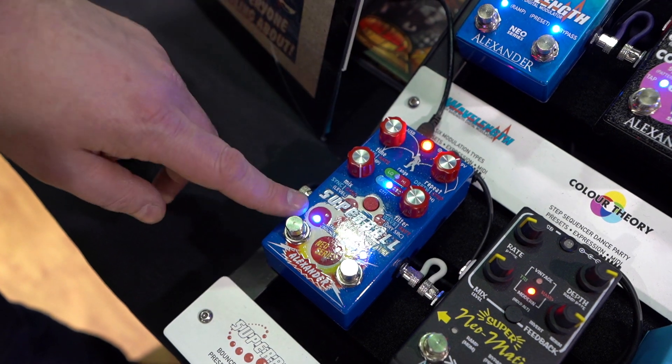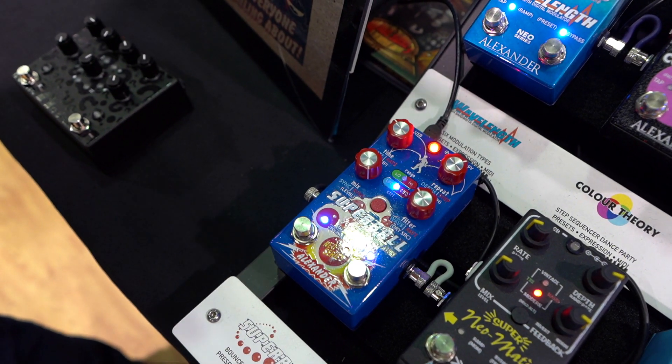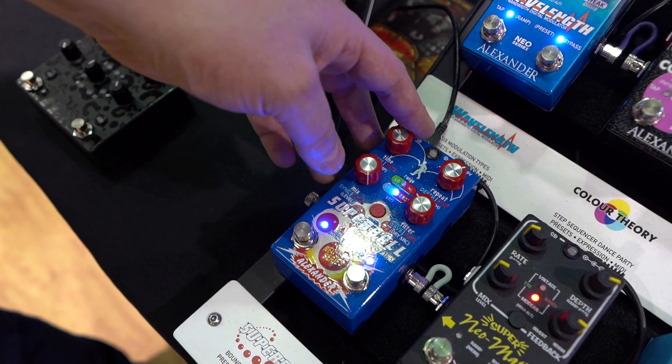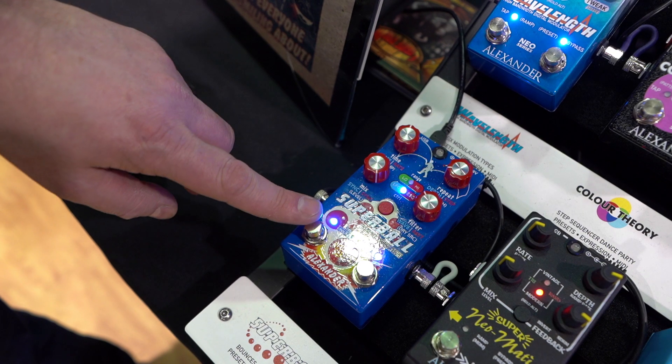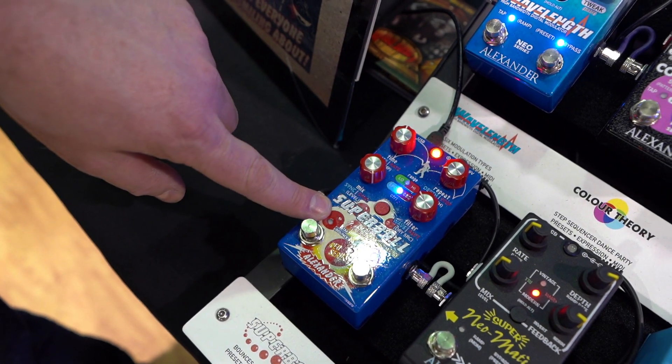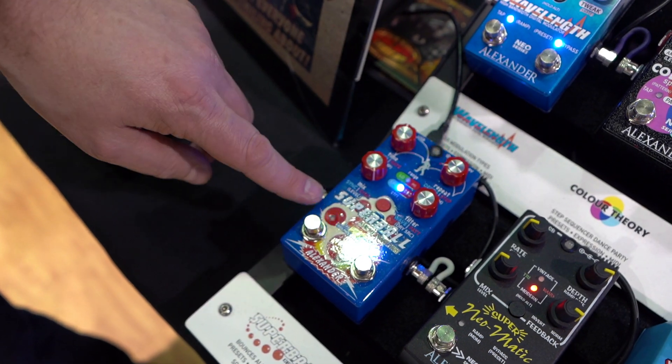In bounce mode, this is where the Super Ball really kind of comes into its own. You set the rate of bouncing and the number of bounces, and then when you push the button, the pedal will bounce that number of times. We have it set to one bounce here with a square wave, and here's a sine wave bounce.